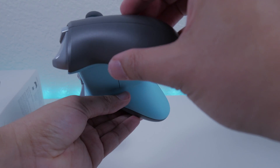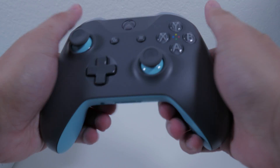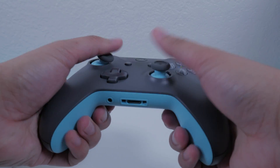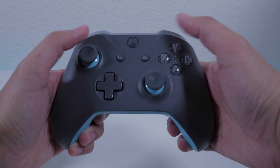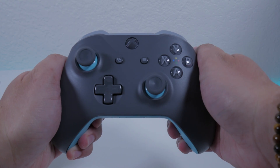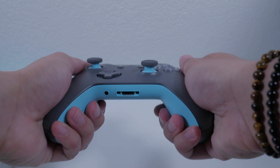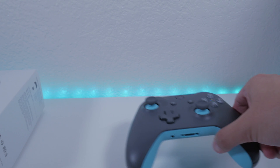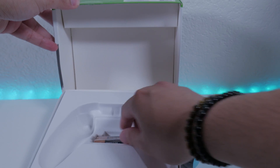I really like the color scheme for this controller with a light gray and light blue type. What really caught my eye is the X, Y, A, and B buttons — it's not color designated like the standard black controller. It's more subtle and I love how sleek the design is. But overall the ergonomics is what matters, and functionality as well.